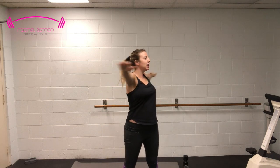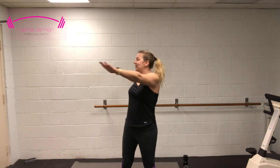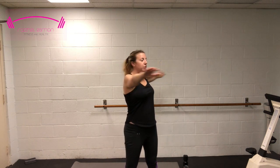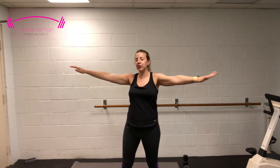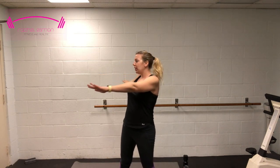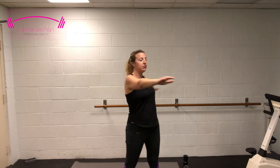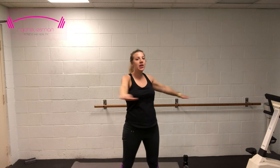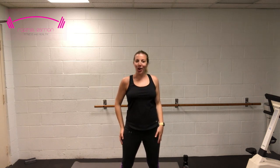Let's just do some light twists — nothing too heavy. Inhale through your nose, exhale through your mouth. Grab some water, let's take a minute and then we'll go into the full workout.